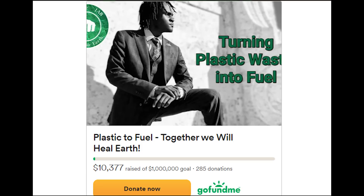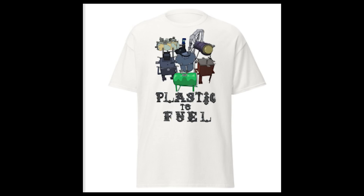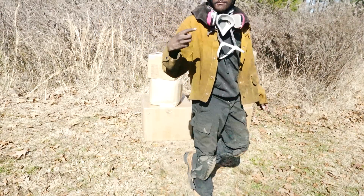Our GoFundMe recently just broke $10,000 — thank you all very much for that. My last announcement: February 15th at the Buckhead Library in Atlanta, Georgia, I'm going to be having a meet and greet. I'll be giving away 10 shirts of free merch. If you're in Georgia, go to naturejab.com/meet to RSVP.